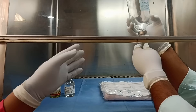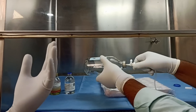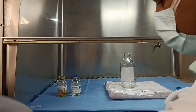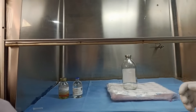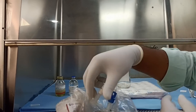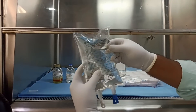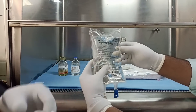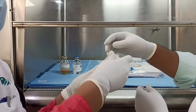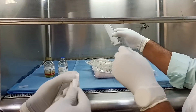Now we have emptied the glass bottle and all the normal saline has been transferred to another beaker. Next, we will be rinsing the glass bottle with HES. We take about 30ml of HES and flush the entire bottle so that any remaining normal saline is removed. We will take a 50cc short-tip syringe and a 16 gauge loading needle to draw the HES.